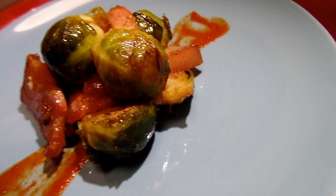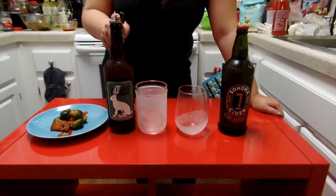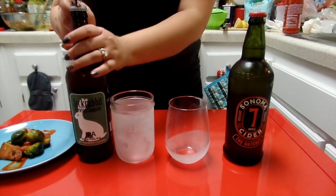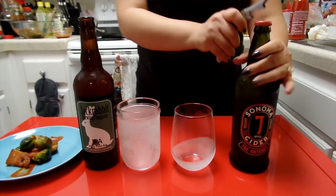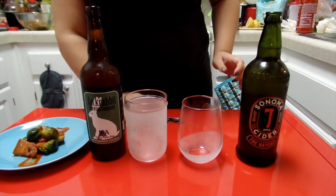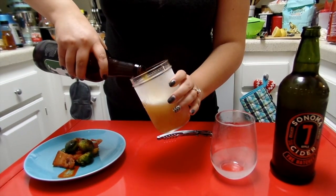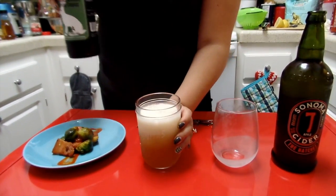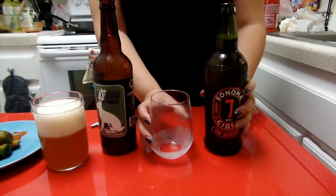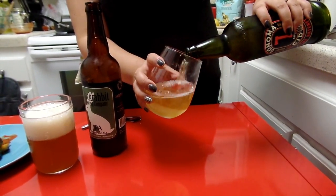Next up we are going to pair it with a beer and a cider. We have our Jackrabbit IPA and we have the Hatchet, a delicious cider from Sonoma. Let's bust these bad boys open. So the reason why we are pairing our brussels with this IPA is because IPAs are really good for savory, hot, spicy foods because they don't mask the flavor in our delicious meal.